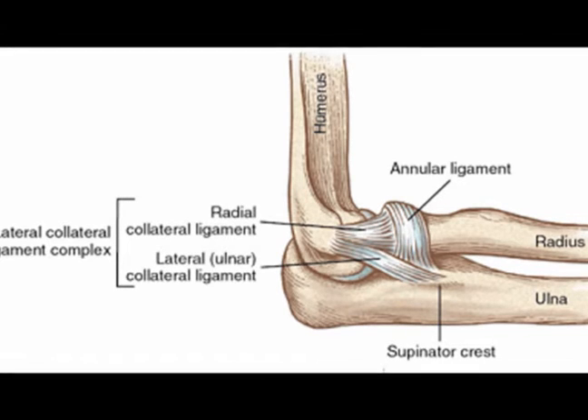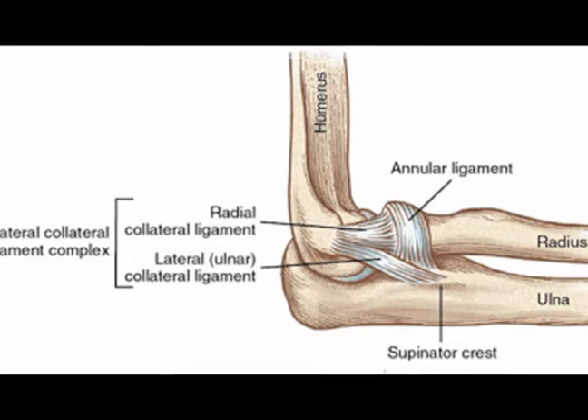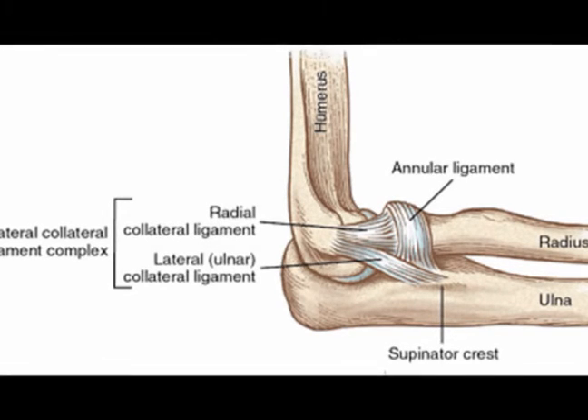It has three parts: the annular ligament, the lateral radial collateral ligament, and the lateral ulnar collateral ligament.